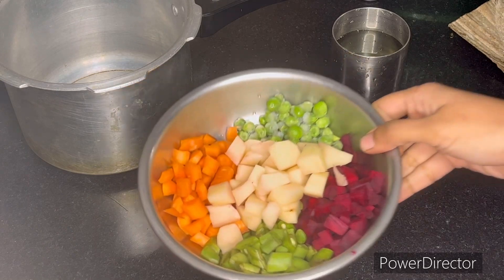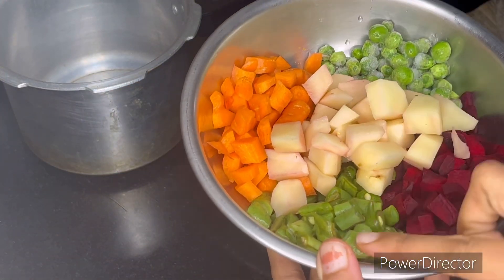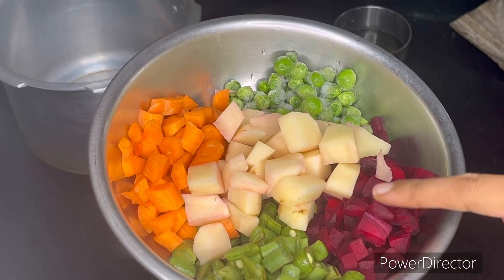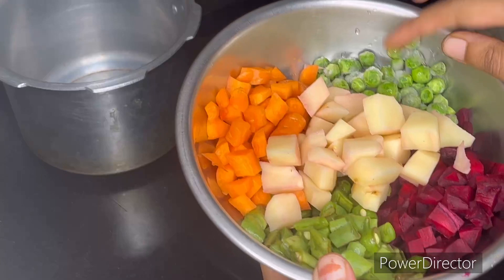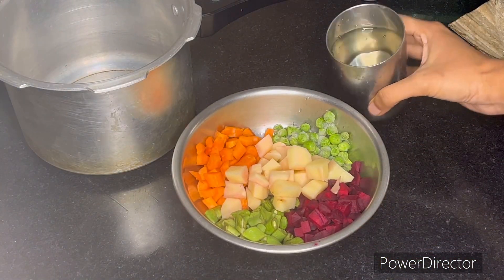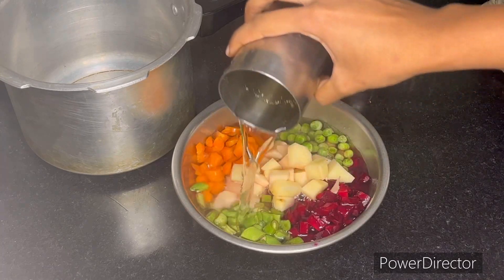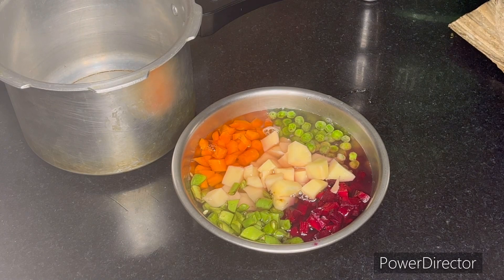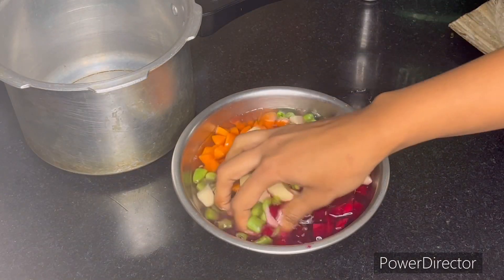I am going to cut 3 vegetables. I will add 1 beetroot, 2 carrots, and 5 beans. I will wash the vegetables and cook them in a cooker, adding 4-5 vegetables.